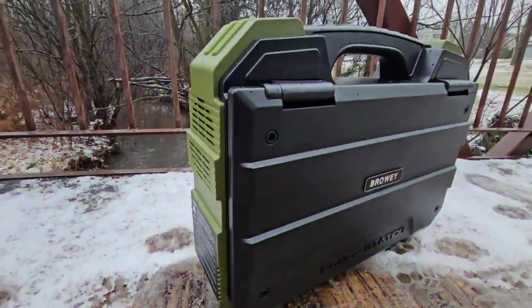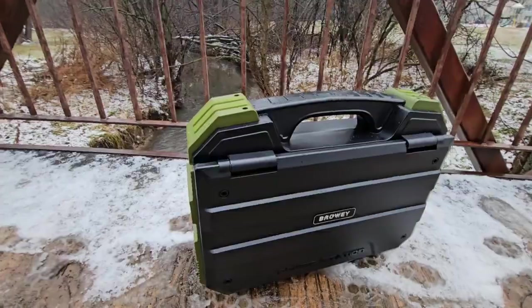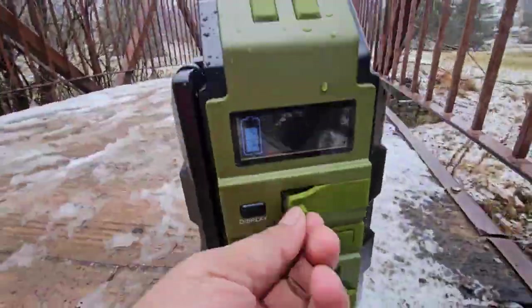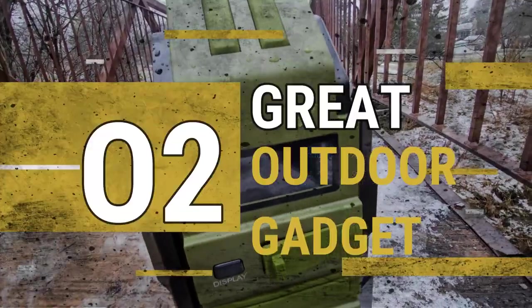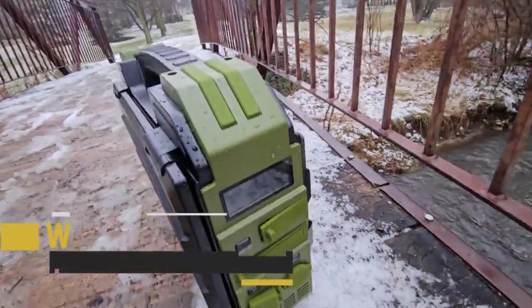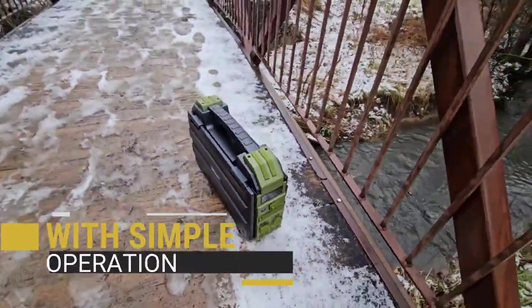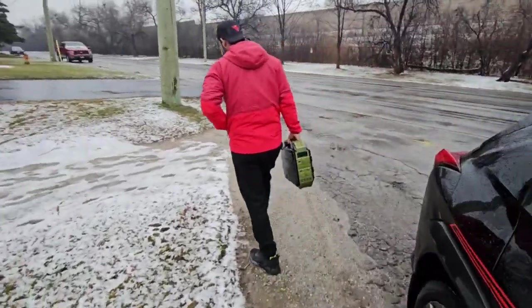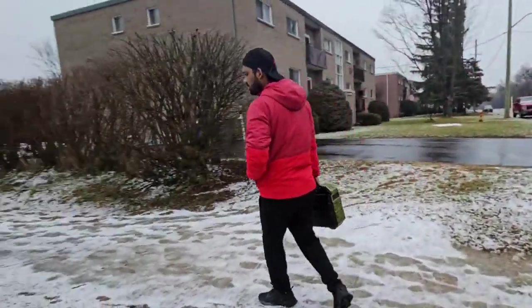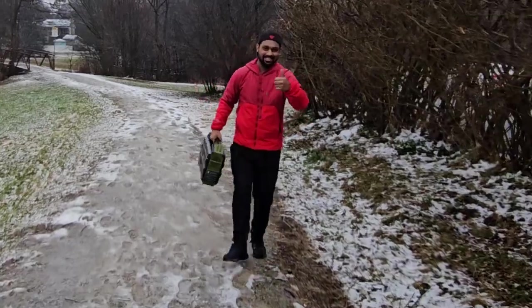This Browey power station is one of the coolest gadgets of 2023 and has won various awards for its latest innovation. It not only charges through a standard charging unit but also charges with sunlight. It has one of the coolest designs I've ever seen for a power station — very handy for camping or any kind of outdoor activities. This power station is a must-have if you are an outdoor person.